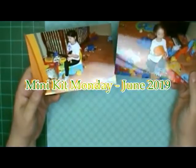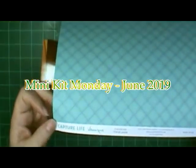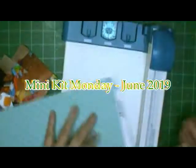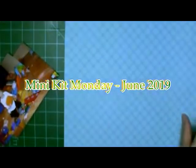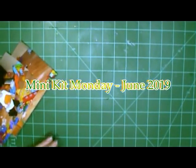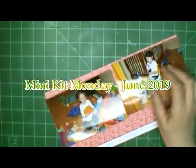Hi, this is Ronnie, and this is actually a Mini Kit Monday layout. I did it back in June, so it is for June. I didn't remember to do the video with the mini kit — I just started doing the layout — so since I didn't do it then, I never did go ahead and upload the videos for the layouts.